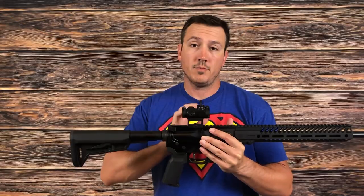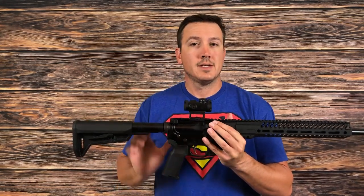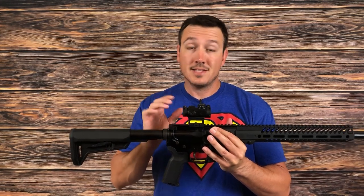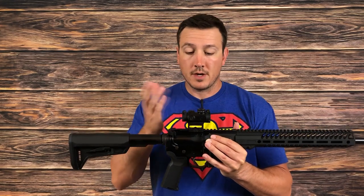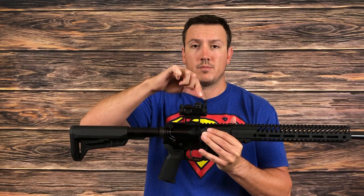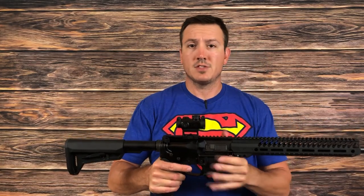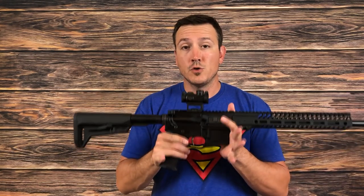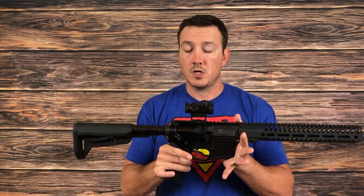Now let's talk about some of the positives. Obviously the size and weight are big positives — it's not going to add a lot to your rifle. The price is obviously a positive. For $100 to $120, it's a neat little sight. The battery life of 20,000 hours is a long time — I'm going to assume that's around setting six. The fact that you can adjust the brightness with either hand is nice. I like two minute of angle red dots — that's a great balance between speed and precision for smaller targets or further shots.